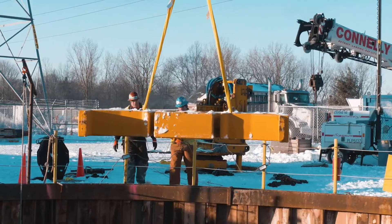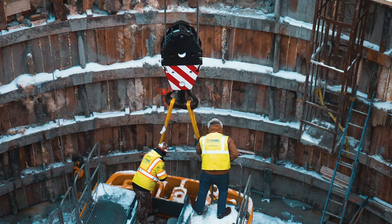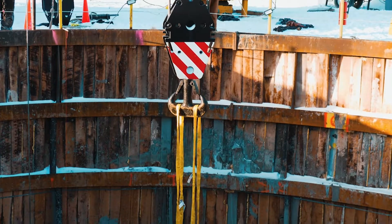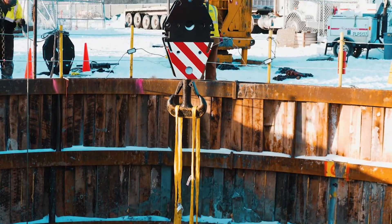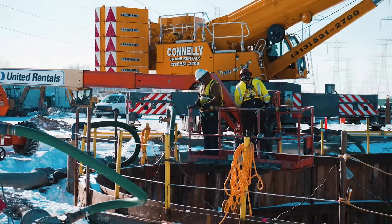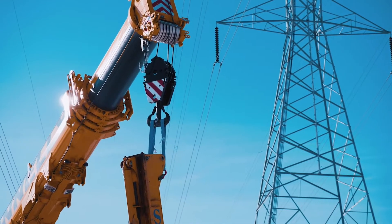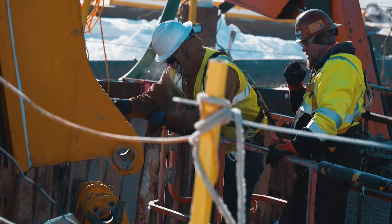The counterweights and top mast section were fairly easy coming into this project. We figured our challenges were going to be the base machine and the lower mast — the other pieces are pretty standard. We had a man lift there to make the top-end connection, which is a little more stable than having guys work out of a man basket held by the crane.